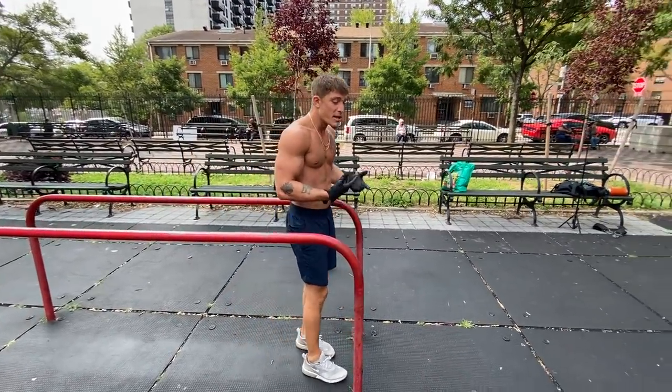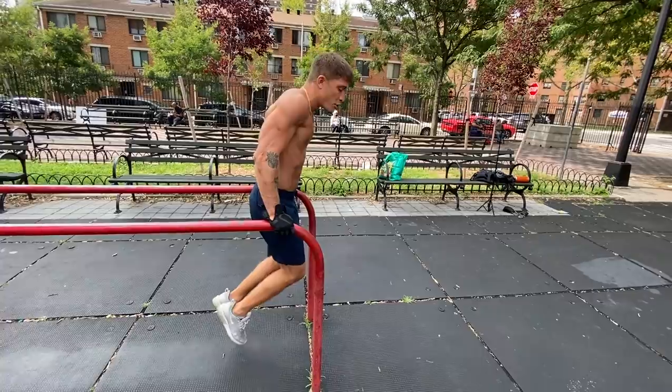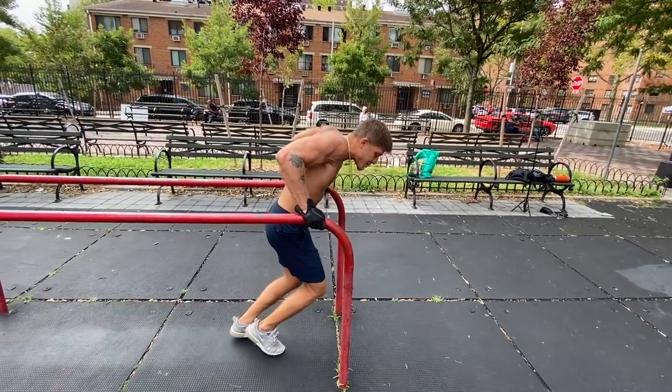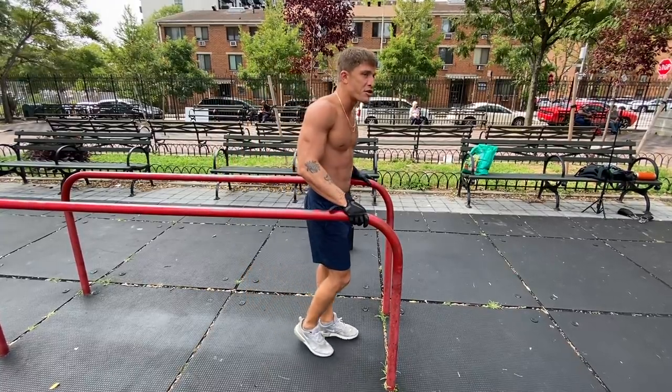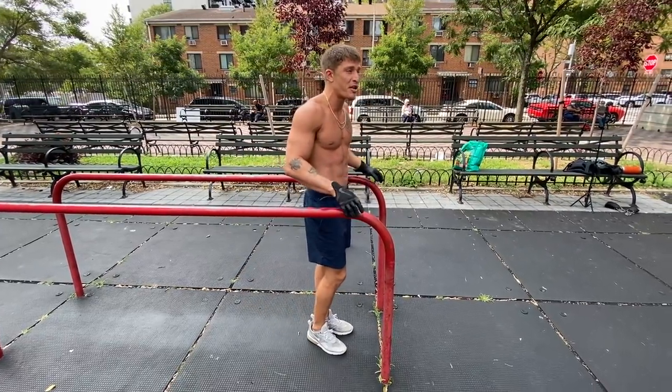If you're a beginner, follow these routines, build up your strength, and then we'll take it to the next level and start learning muscle-ups. Like your calves — don't be like me in that area. Stay tuned for more and you already know, thank you guys.